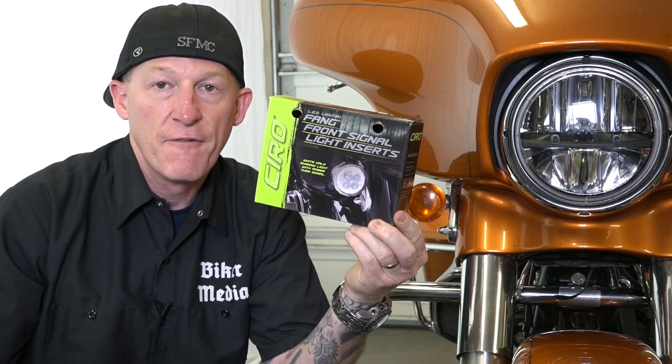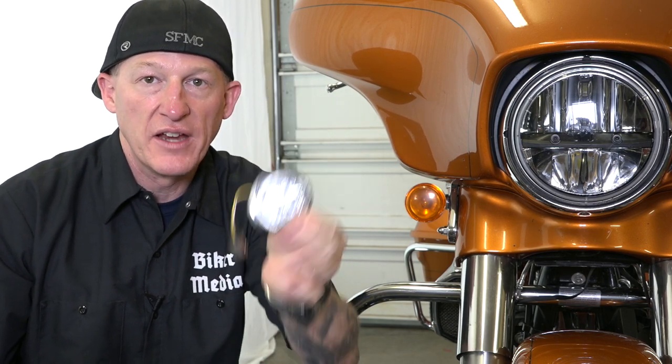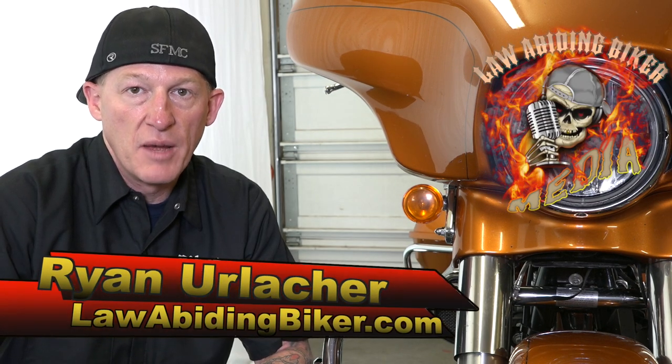Ciro 3D — these are FANG front and rear LED light inserts for Harley-Davidson motorcycles. I want to thank Ciro 3D for their continued support of this channel. Welcome back Bikaholics, Ryan Urlacher here, lawabidingbiker.com, thank you for checking back in.